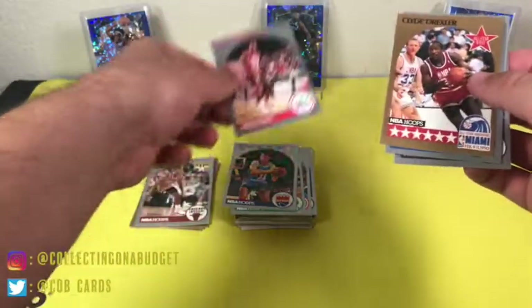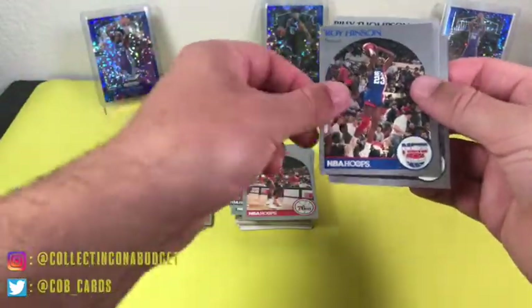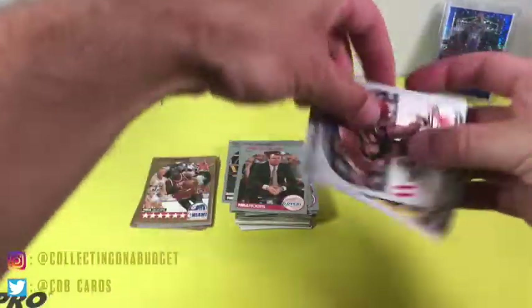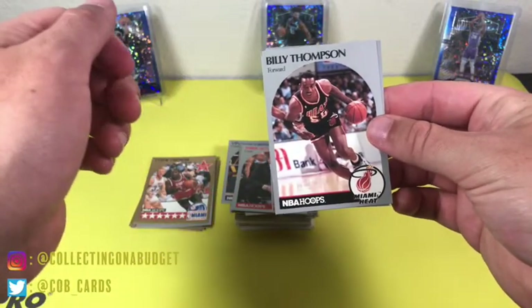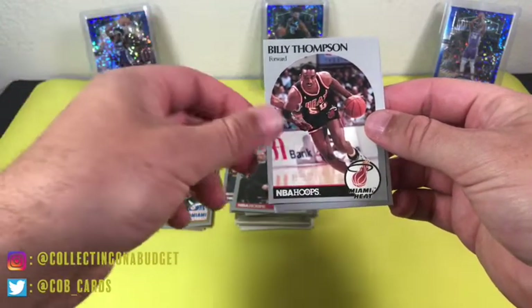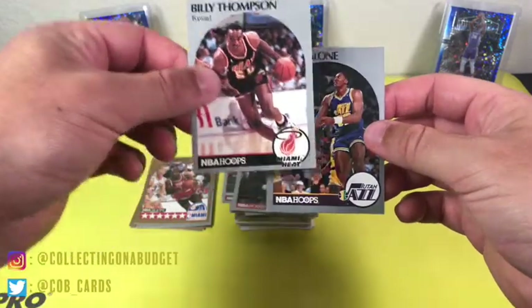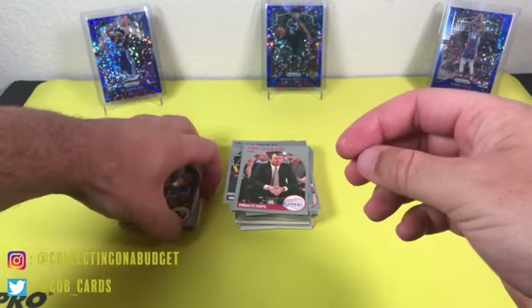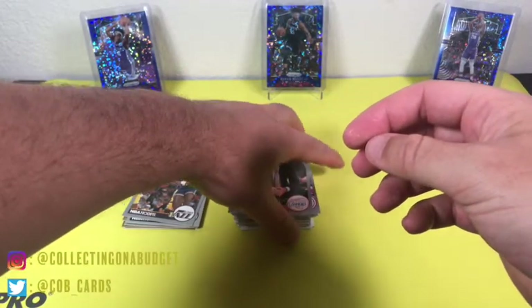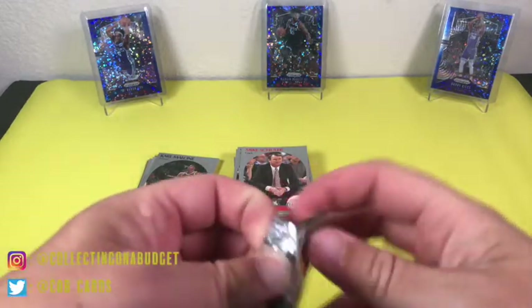Ron Anderson, Clyde the Glide — this card got kind of messed up, hall of famer though. Mike Schuler. Hey, this is my namesake right here — Billy Thompson. I go by William but when I was a kid I was Billy, last name is Thompson. I'm putting that in the keepers. And Karl Malone — the Mailman. I've seen Billy Thompson's card a couple times and I always hold on to it.